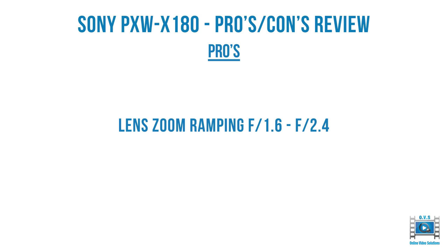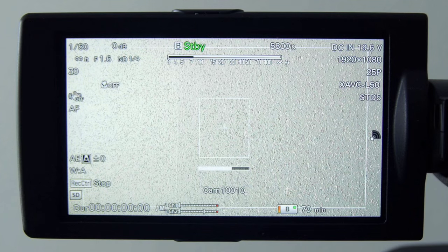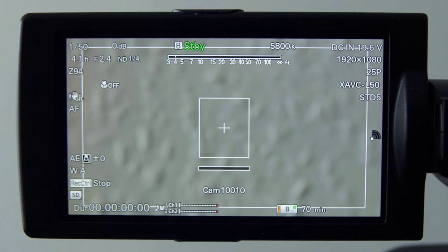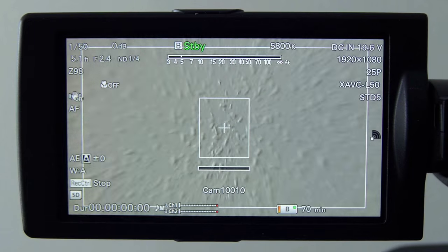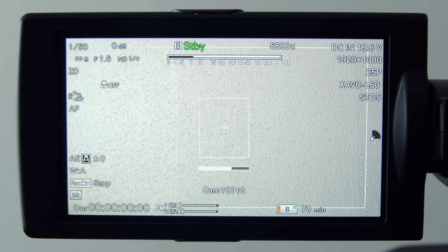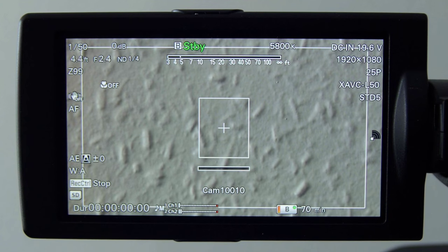The lens zoom ramping from f1.6 to f2.4 is pretty good, especially compared to its competitors the Panasonic 270 and the JVC 650. In the top left hand corner you can see the f iris of 2.4 to 1.6. So as you zoom through the range there's a stepping up, but compared to other cameras at the same price range and feature set, this has better zoom ramping than its competitors.